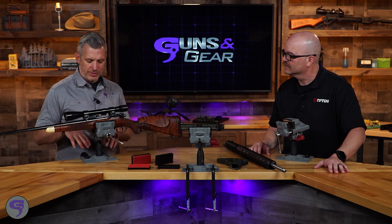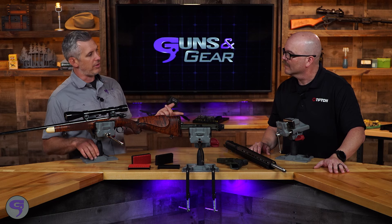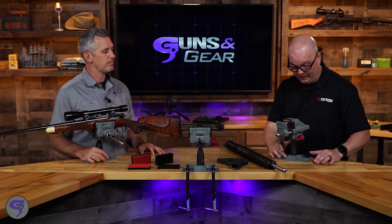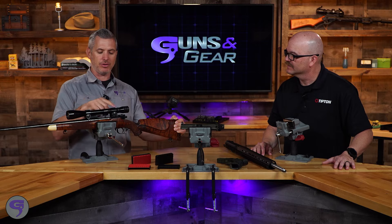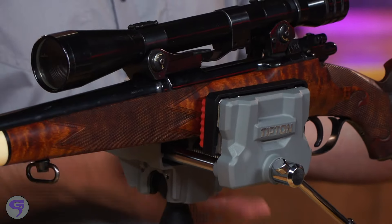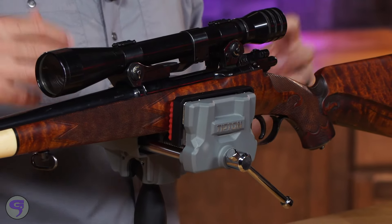Now we've got it mounted with C-clamps here in the studio, but if you're looking for a permanent solution, there are three different places where you can bolt it directly down to your bench. So many ways to use this — if you're mounting a scope, you can put a bubble level on your gun, make sure everything's level, and then just adjust from there, as opposed to trying to loosen the vise, adjust the gun, and do all that.